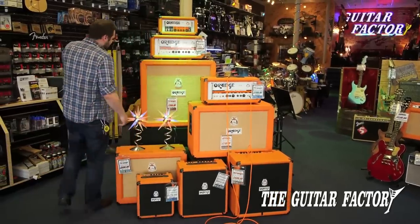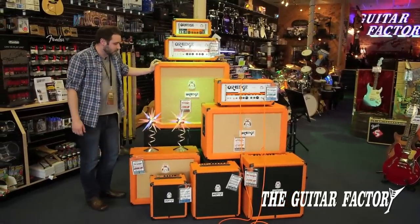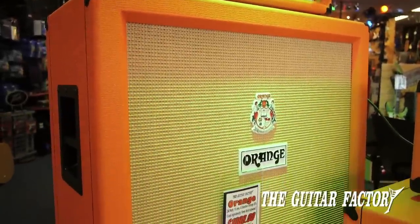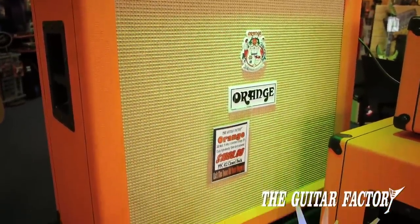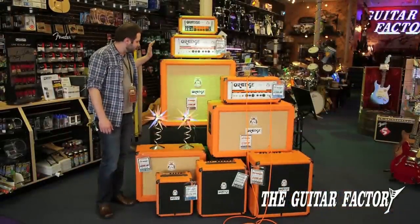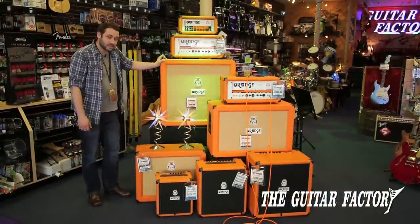Its big brother up here is the 412. Exactly the same construction — 13-ply birch — which makes them rock solid and just absolutely punchy and great sounding. These are also Vintage 30 Celestion speakers.